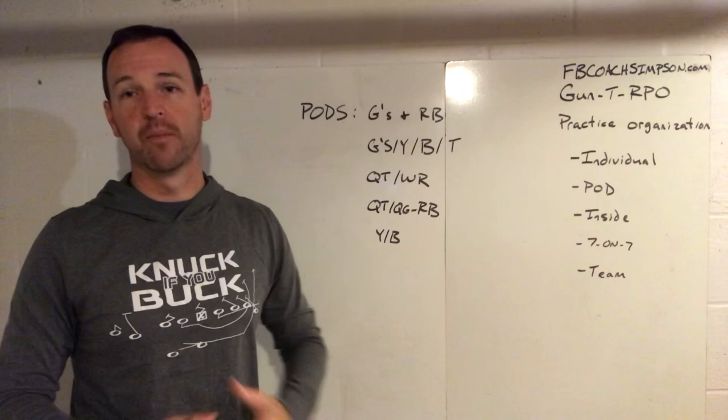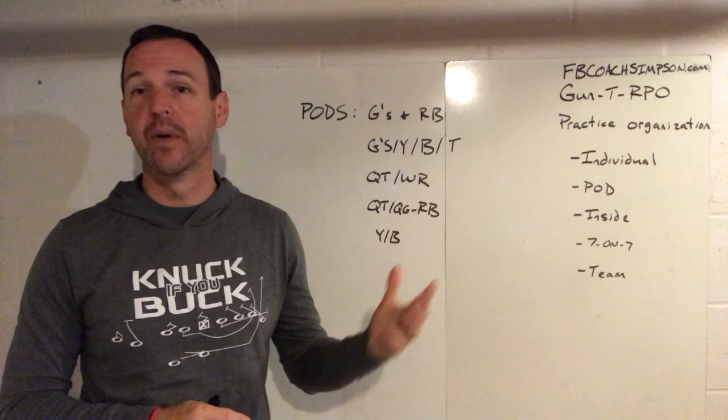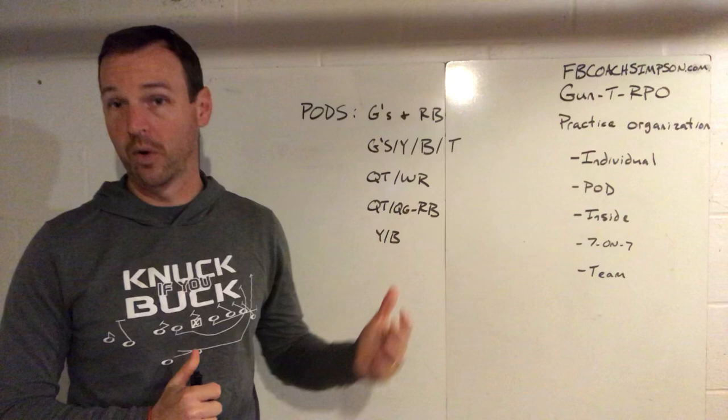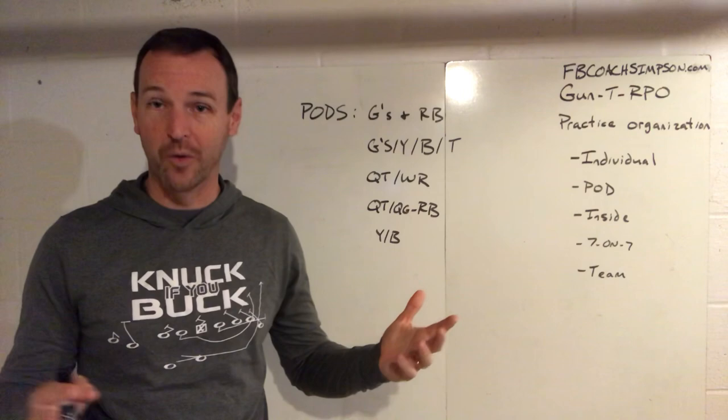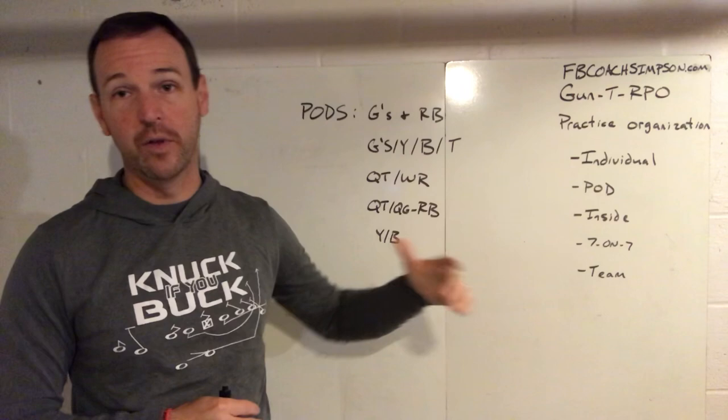We're a heavy buck sweep team — a lot of people know that — and we also run belly. A lot of times that involves our running backs and our guards working together. So we'll bring them together for maybe five minutes a day where they're going to work buck or the belly, work their pulls, and we'll give them aiming points. We got pretty popular using what we call the buck hurdles — oversized hurdles — so they'll work their tracks at guard, and the running back is following the guard and getting through.